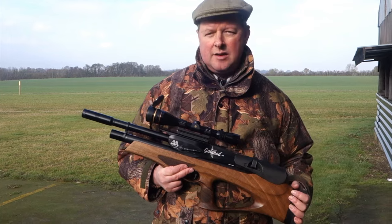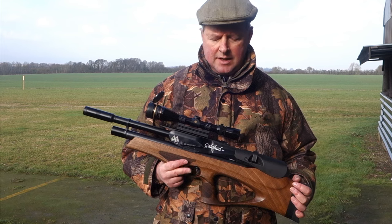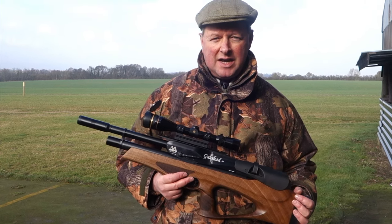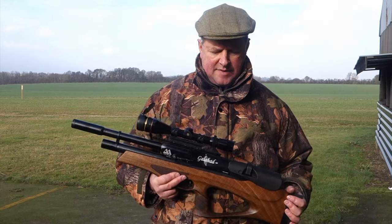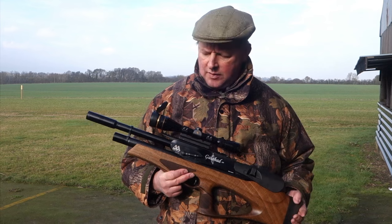You're looking at about $1,240 roughly for the regulated model, and about $1,059 for an unregulated model — those are just rough guide prices. There's a whole load of options available.